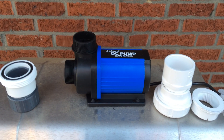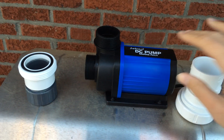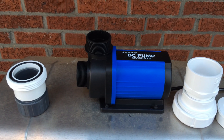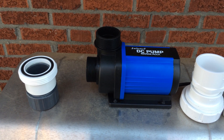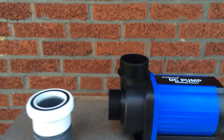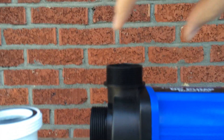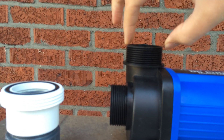I'm making this video to point out something I don't think a lot of people understand about the Jabao — at least the DC 9000 and 12000 that I own. They're listed as being an NPT threading, which is the American standard. But if you look, that's exactly parallel with each other. This is not an NPT threading.